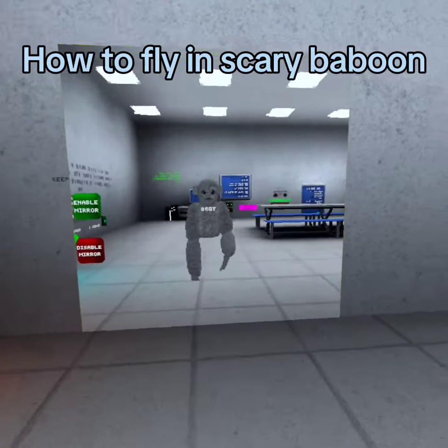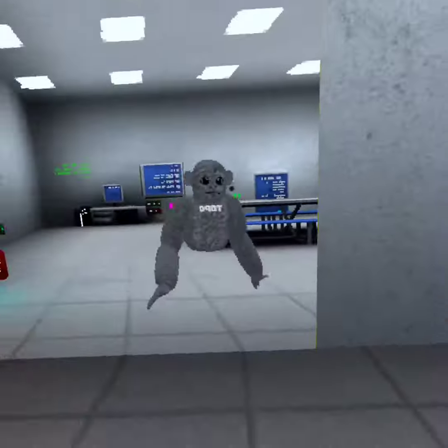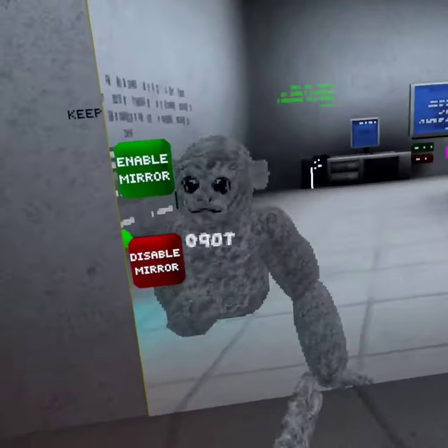Today, I'm going to be showing you guys how to fly. It's scary. It's normally flying, but you can go flying. So, let's get to it.